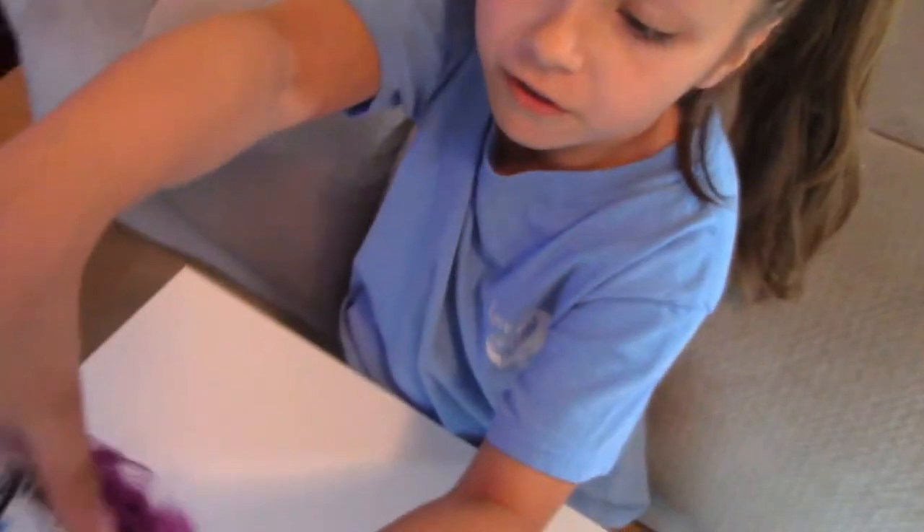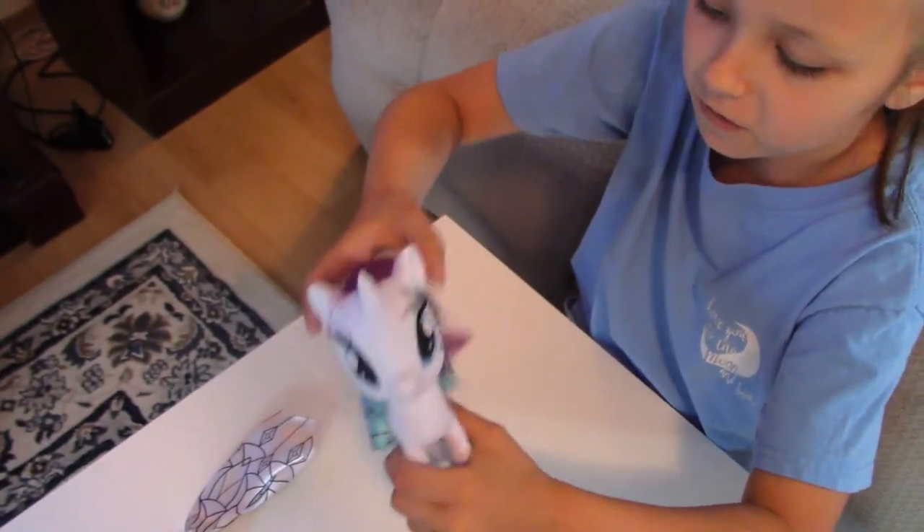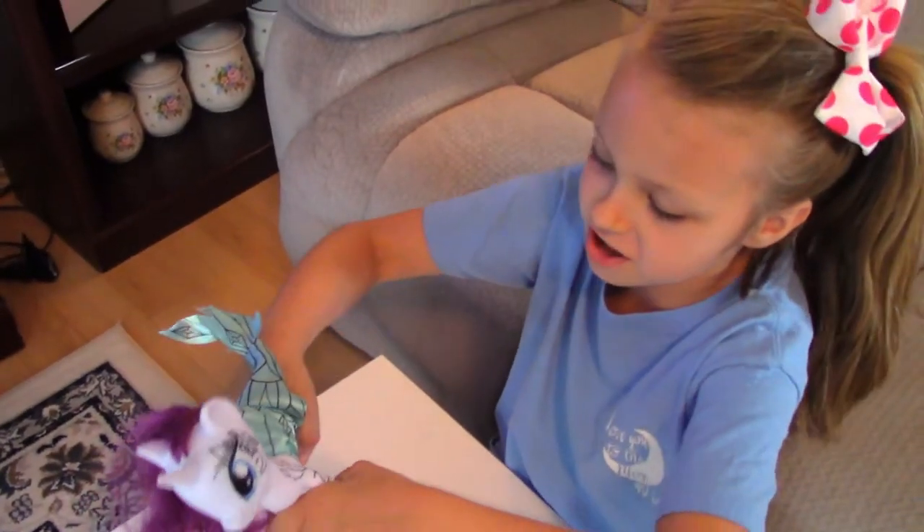Oh, I have to show you something — you can twist her head all the way around! Oh wow. She's flexible, isn't she? Okay, let's get started.